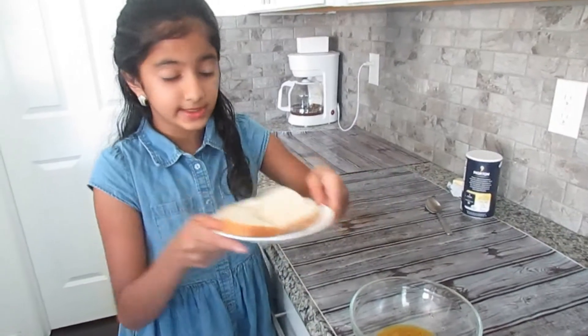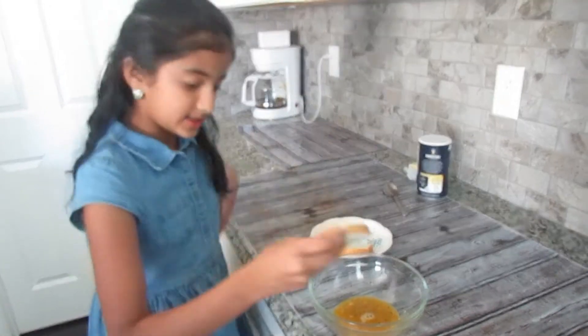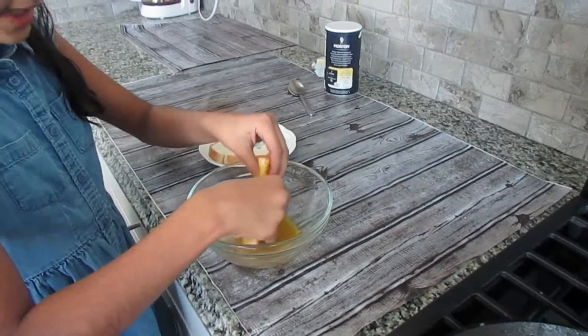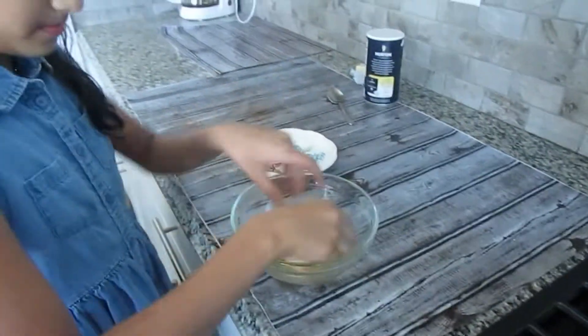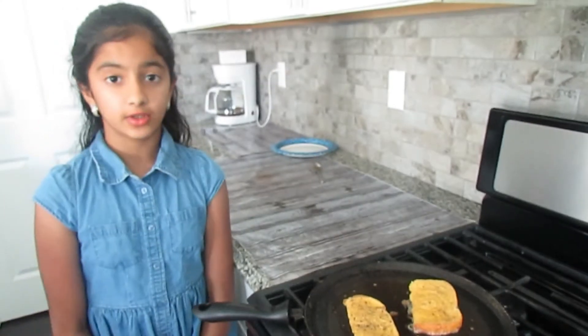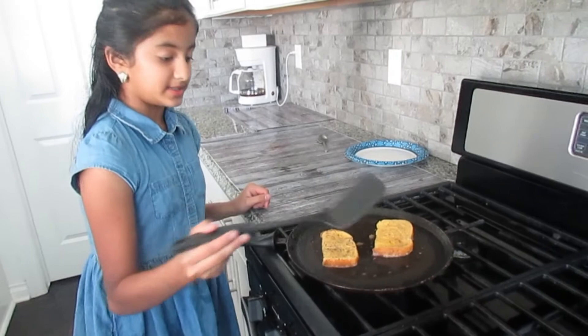Now take your bread slices and your egg mixture. Take one of your bread slices and dip it in your egg mixture. Make sure all the egg mixture coats the bread. Place it on the pan. Wait for two minutes until the bread fries into a golden brown color. Now let's flip the breads.